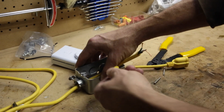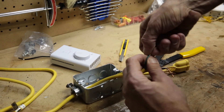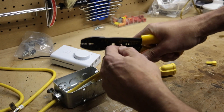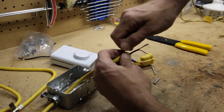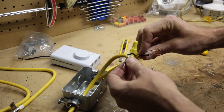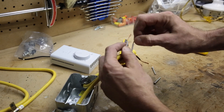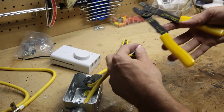I can go ahead and attach my grounds together. I'm not going to worry about grounding it in the box. Then I'm going to put my neutrals together and pull those into the box.